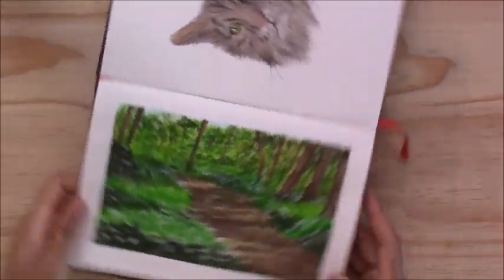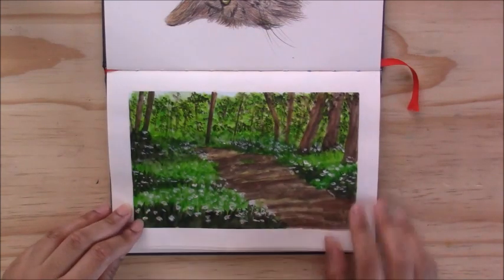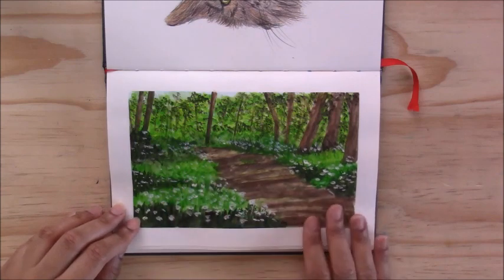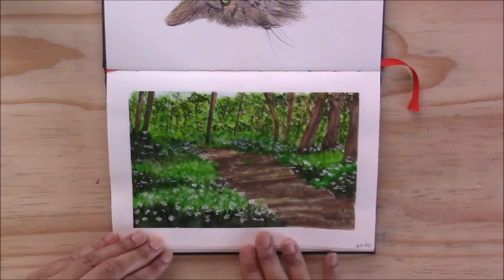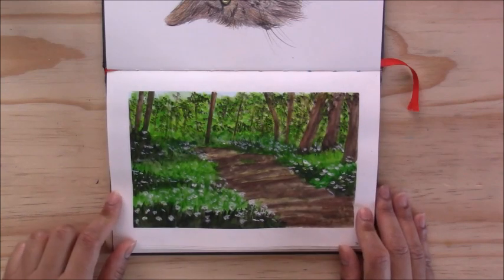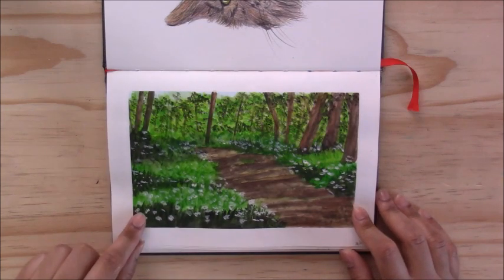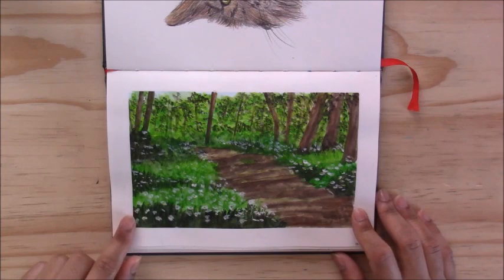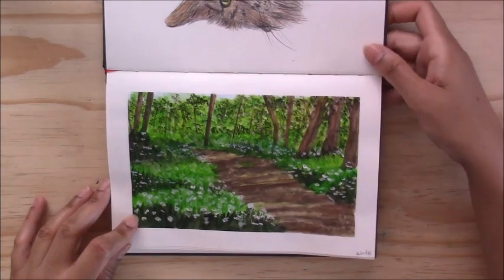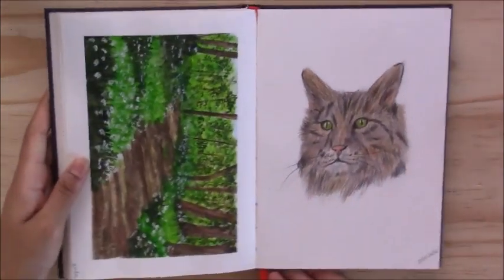The next one was a painting of a pathway in the middle of the woods — you can see the pathway, some places are lit up with sunlight showing through the trees, the trees are casting shadows across, and there's foliage around and little white flowers. This was also a very fun piece to create — I believe I used gouache for this piece. It was really relaxing to look at, just a pathway going into nature.